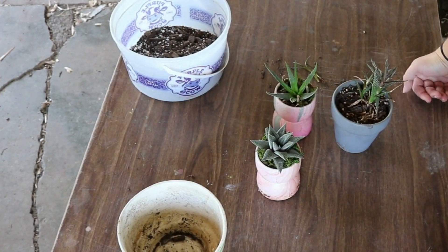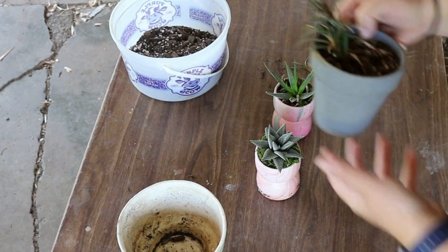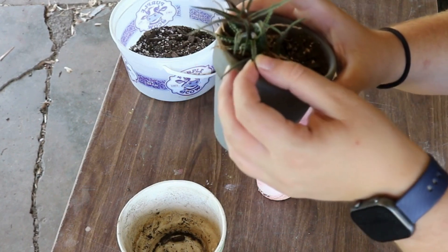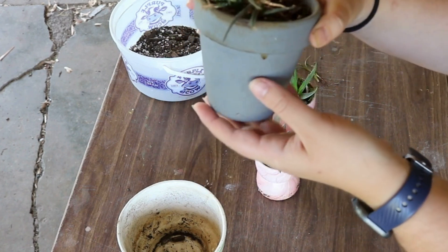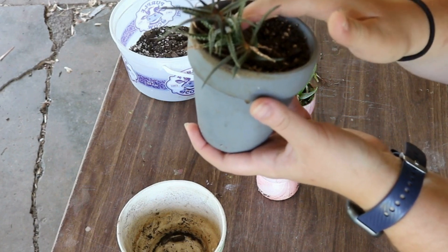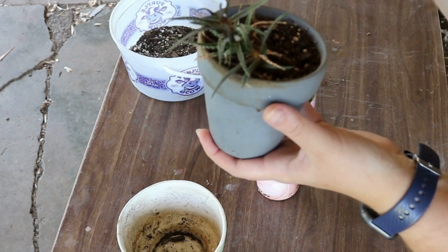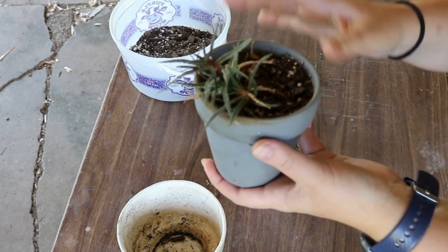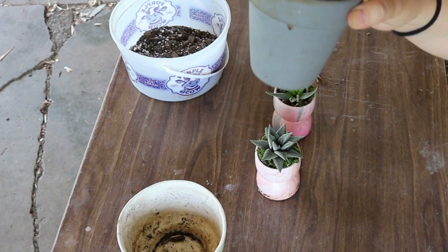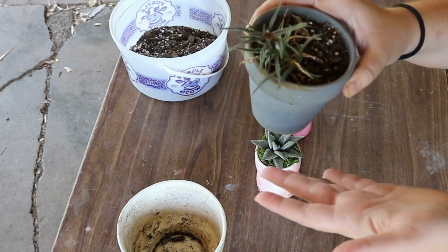Hey guys, welcome back to my channel. This week I have a couple of succulents that I want to get potted up, and one that I want to see if I can help revive it. These leaves are all shriveled up. I've had this one for a few years, and it's overwintered in the house. My house gets really hot and dry in the winter, so I thought it just needed more water. It's had plenty of good soaks and its leaves still look like this, so I'm going to see if I can give it some fertilizer to help it do better.